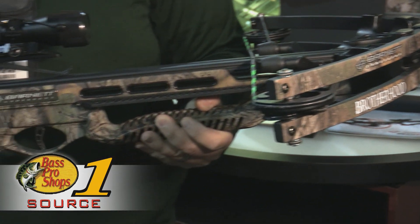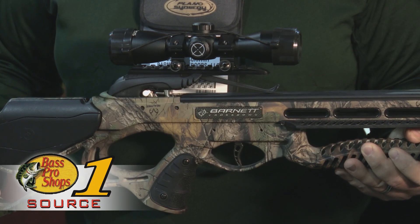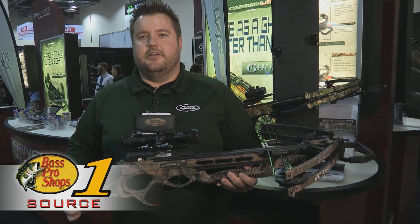This bow is going to shoot 350 feet per second, 160 pound draw weight, and comes with an illuminated 3x32 scope.